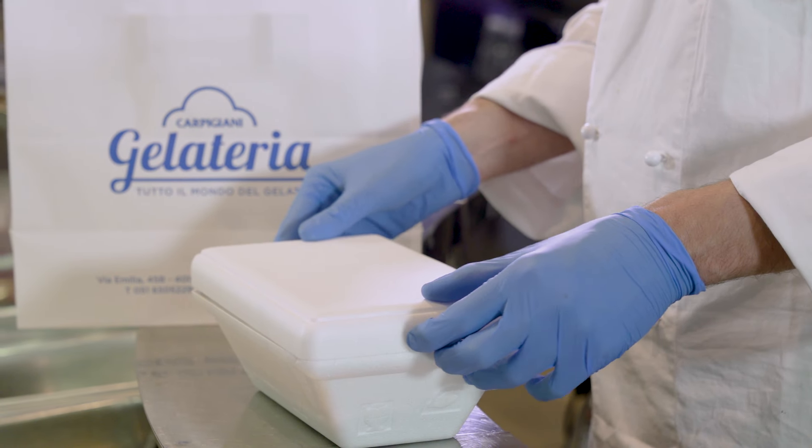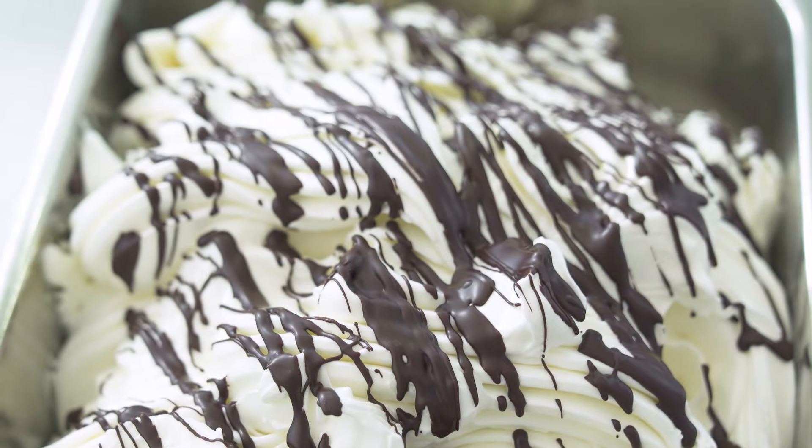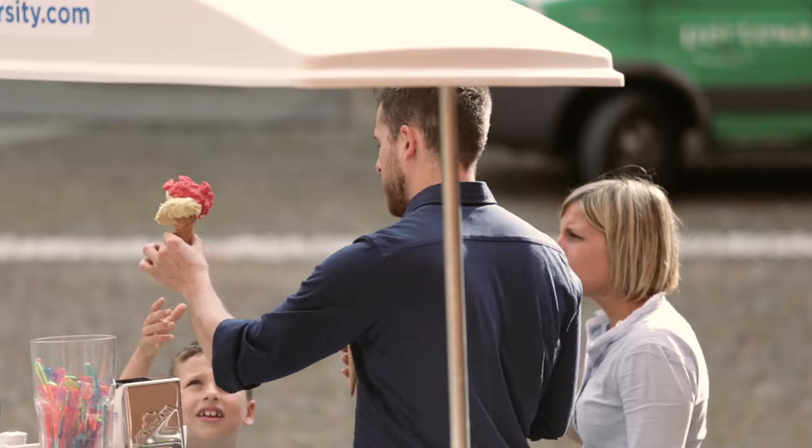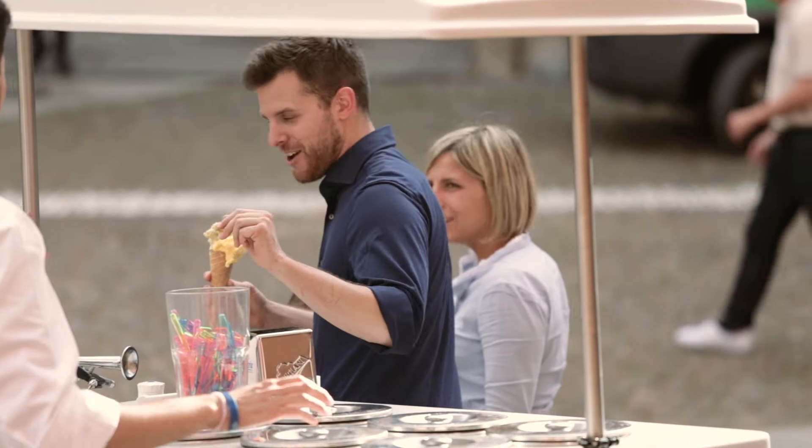It is the healthiest dessert as well as a food that values locally procured fresh products. It is made with natural ingredients such as fruit, milk, or even hazelnuts, providing gelato with vitamins and proteins, making it a true alternative for a complete meal. This has been known for generations by Italians of all ages.